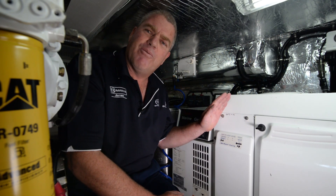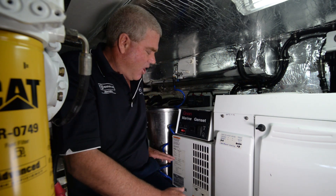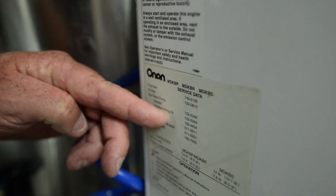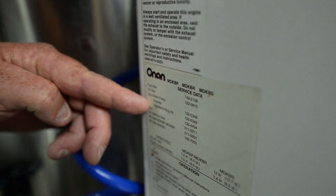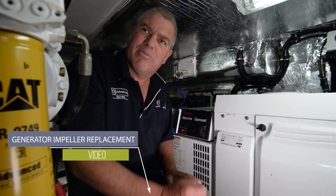We'll start with impellers — Genset first. How do you know which impeller to buy? Onan have been kind enough to supply us on the front here. It says raw water impeller and a serial number. Just take that to your agent, you won't have a problem. Another thing is how do you change it? Below you'll find a link straight to impeller changing.